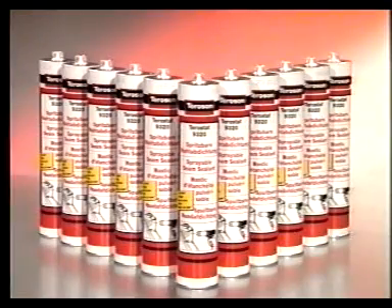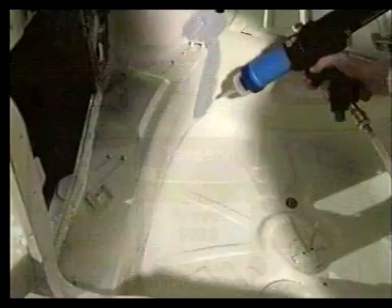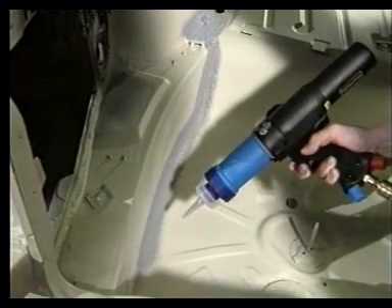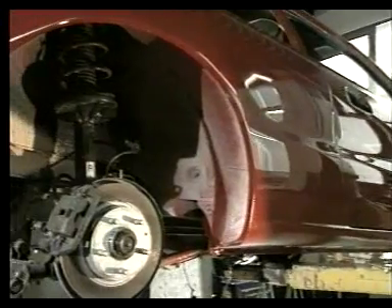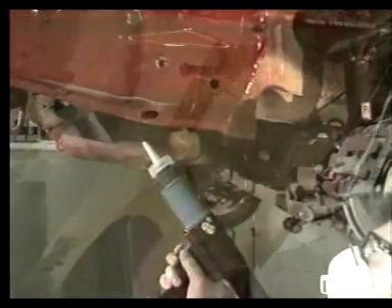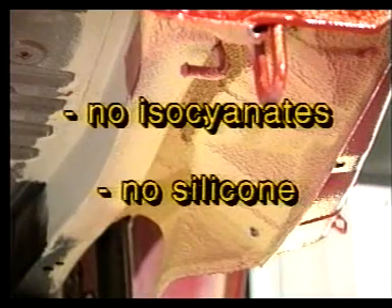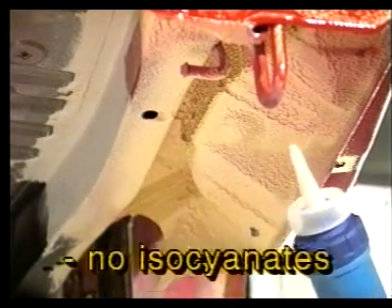¿Qué es el Terostar 9320? El Terostar 9320 es un producto monocomponente con base de polímero, un material ideal para el sellado de costuras estructurales, revestimientos de grandes áreas y la prevención de daños causados por la gravilla de la carretera, presentado en los colores gris, beige y negro. El Terostar 9320 no contiene isocianatos, disolventes ni siliconas. Al absorber la humedad atmosférica, el producto se polimeriza en un material mástico con una alta resistencia a la abrasión.